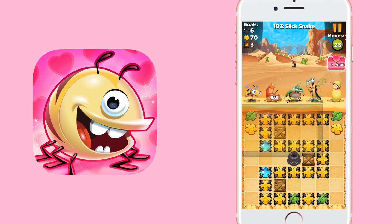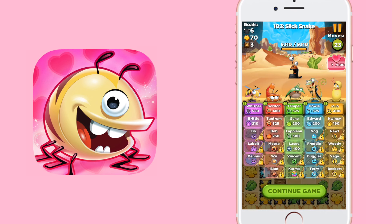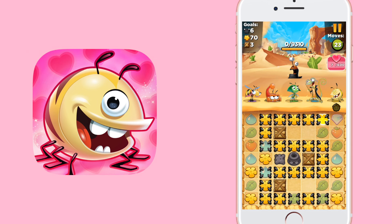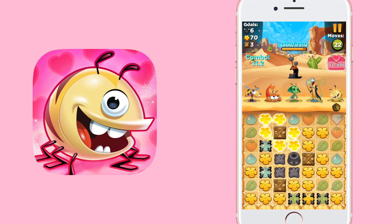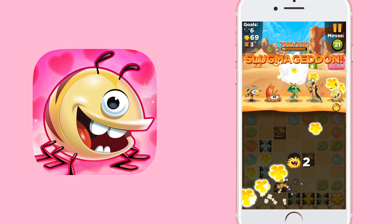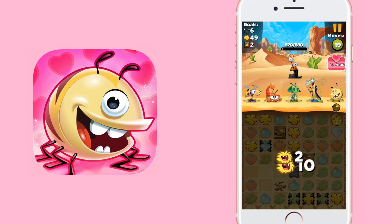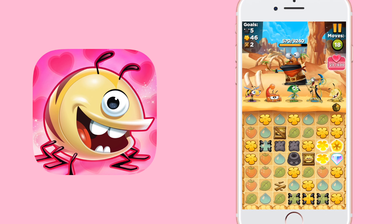Best Fiends is a free puzzle battle game in which you have to match the same colored objects in order to defeat the slugs. You can build an entire team and you can also upgrade the characters — this game is seriously so much fun. If you connect Best Fiends to Facebook, you'll be able to play against your friends through the new leaderboards. I'm currently on level 103, so try to beat me and let me know what level you're on.